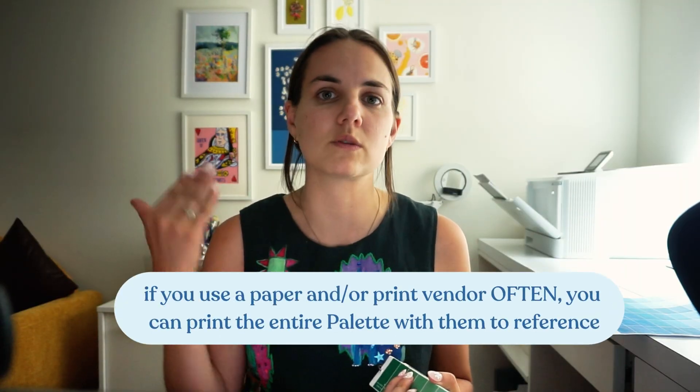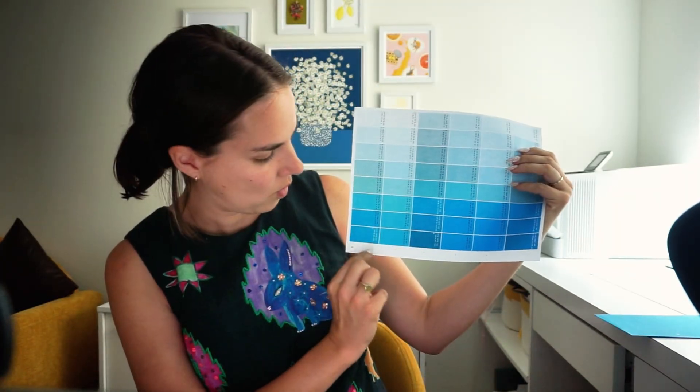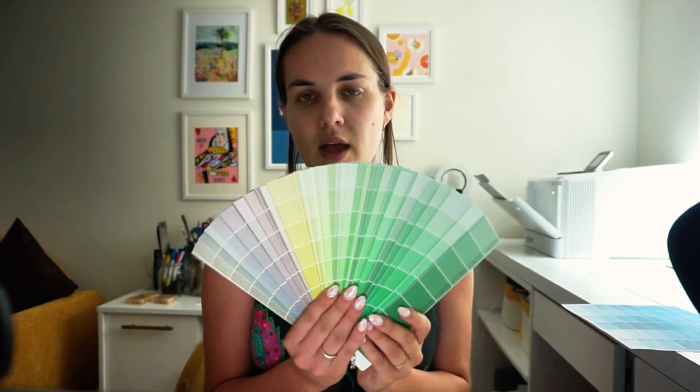I printed all 50 pages and I just cut along these white lines and punch holes along here — there's actually a guide of exactly how to do this. If you prefer to just put these 8.5 by 11 sheets in a binder and flip through them, it works exactly the same way. But if you want them to be on a ring, kind of like a Pantone deck, then you can cut them and hole punch them and put them on the ring. I have four different rings for the entire palette, but you could put them all on a much larger ring if you want.